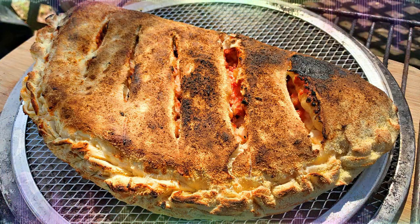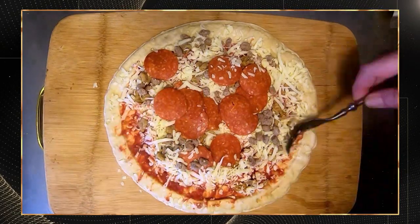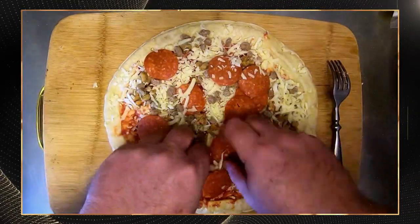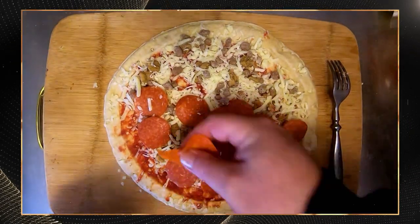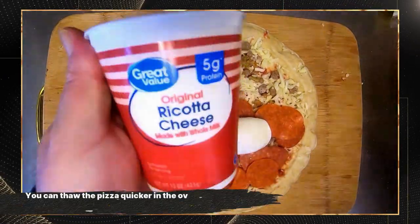I'm also going to show you how to elevate a $4 frozen pizza and turn it into something amazing. Obviously, if you got the time to make homemade dough, it's going to be better. But hey, if everybody had time to make homemade dough, we wouldn't be buying bread at the grocery store. This is an awesome hack for when you don't have time to prep, but you want to make something awesome that night.